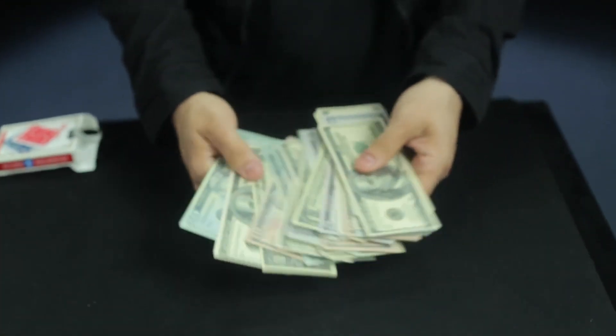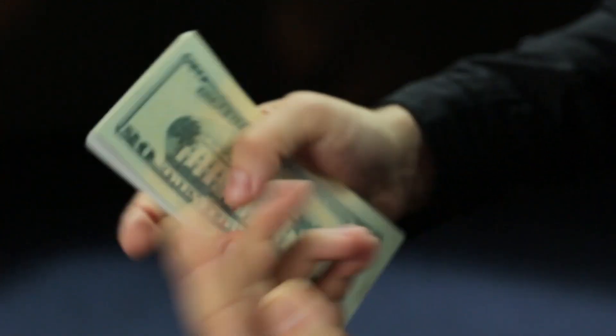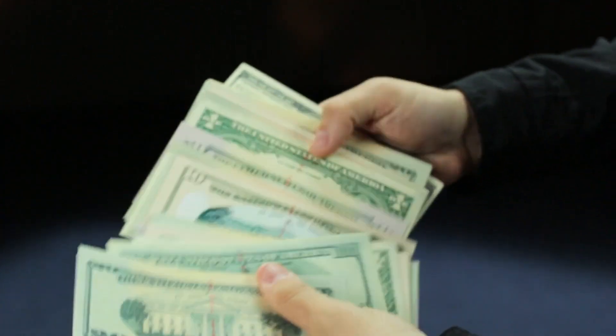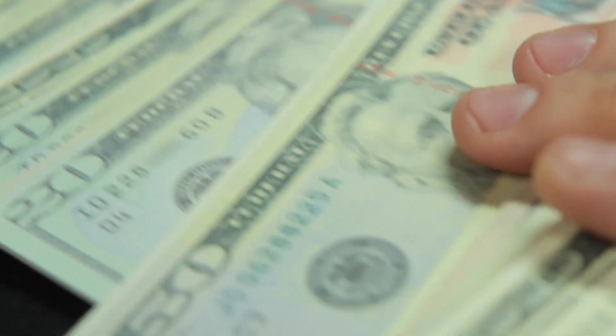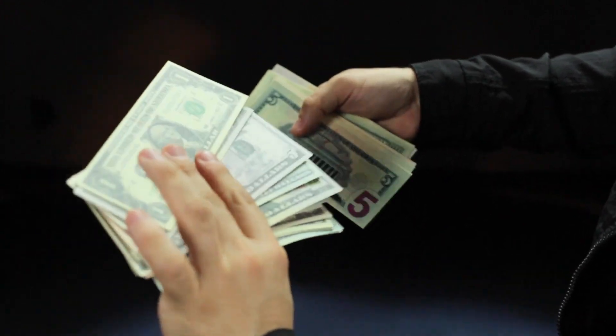All I had was this big fat stack of cash. Stacked is a hyper visual effect where you turn an entire deck of cards into a fat stack of cash. They start off as cards, they change into bills, and then you can cleanly show them on both sides.